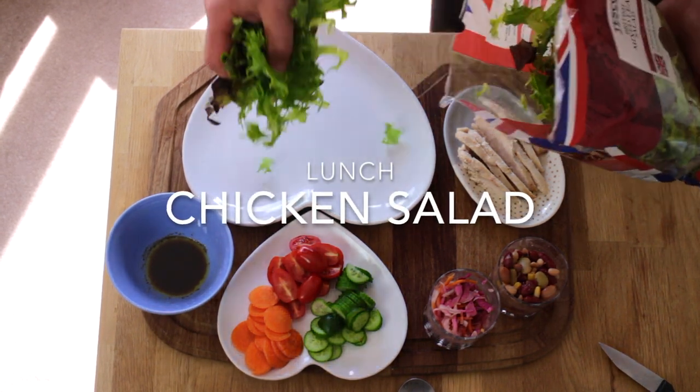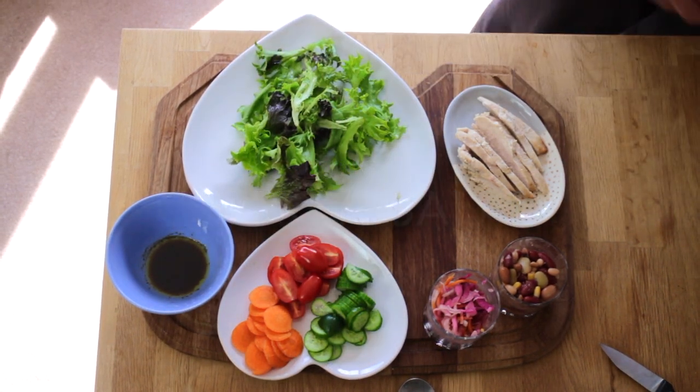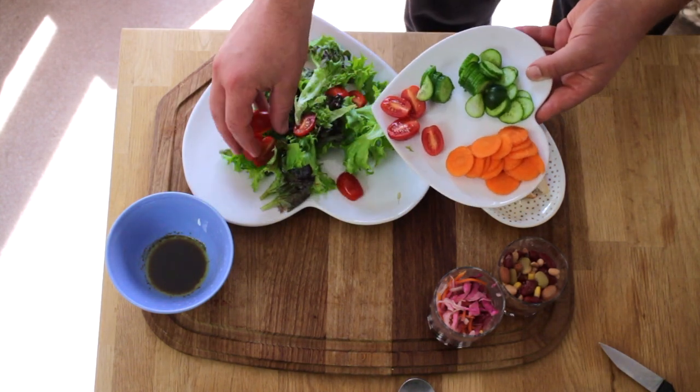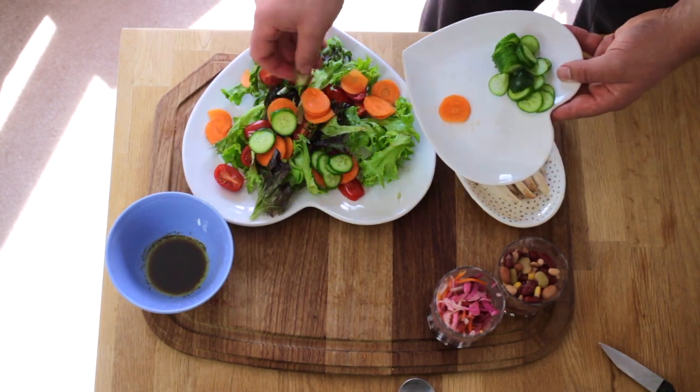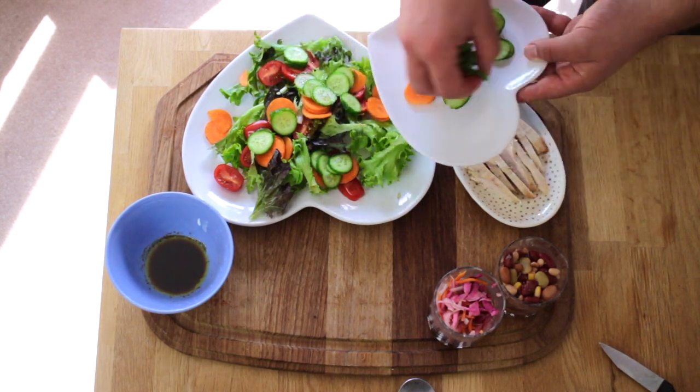Lunch chicken salad. Add a handful of mixed lettuce leaves. Add some chopped cherry tomatoes, some baby cucumber and some sliced carrot.